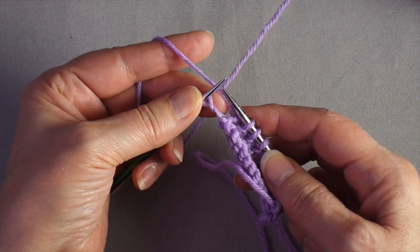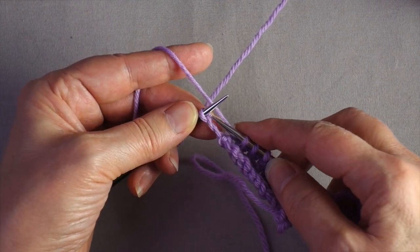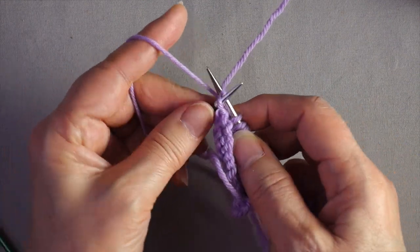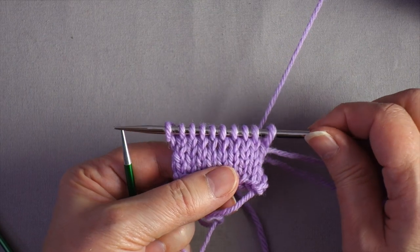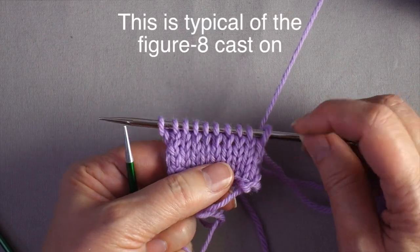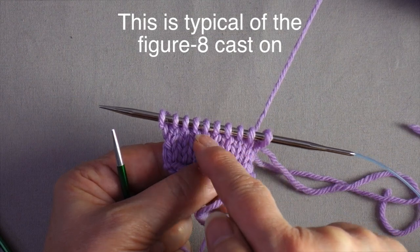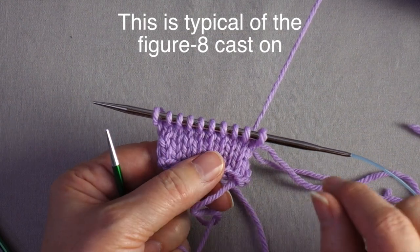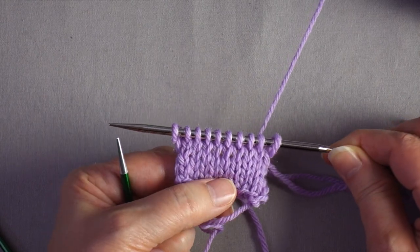When you get to the last one, it may already look twisted, so make sure you're still maintaining the correct orientation by knitting through the back. You'll notice that the row of stitches right under the needle after working across the second needle is larger than the rest.